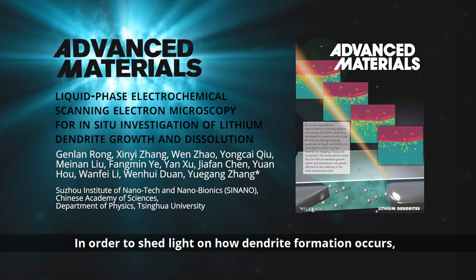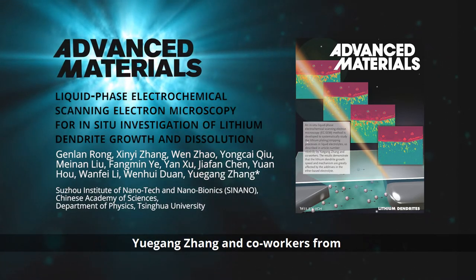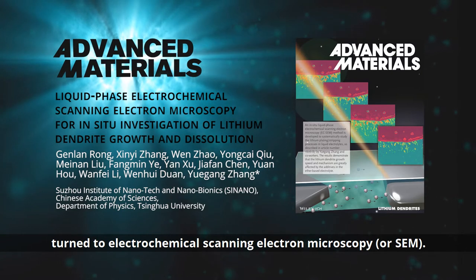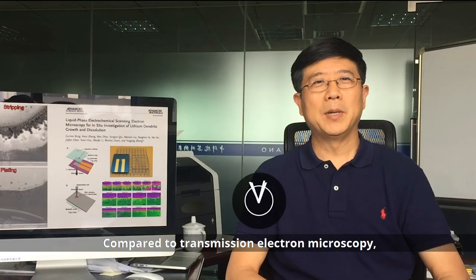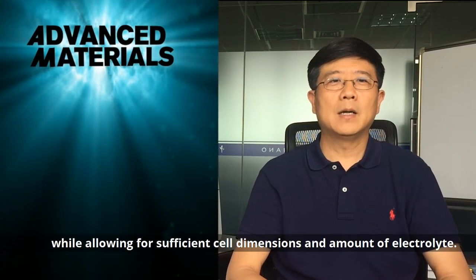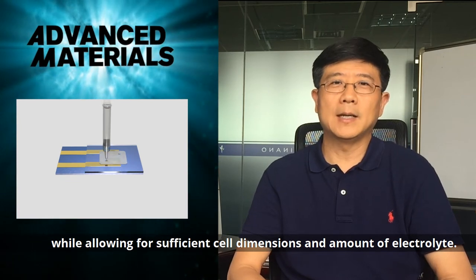In order to shed light on how dendrite formation occurs, Yu Gang Zhang and co-workers from the Shuzhou Institute of Nanotech and Nanobionics at the Chinese Academy of Sciences turned to electrochemical scanning electron microscopy, or SEM. Compared to transmission electron microscopy and optical microscopy, SEM is the intermediate option for resolution, while allowing for sufficient cell dimensions and amount of electrolyte.